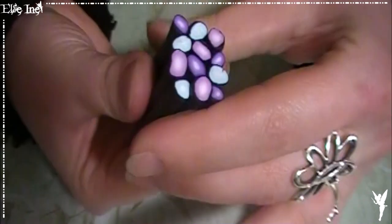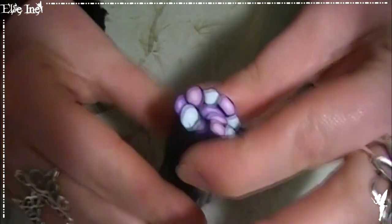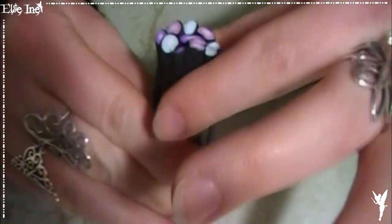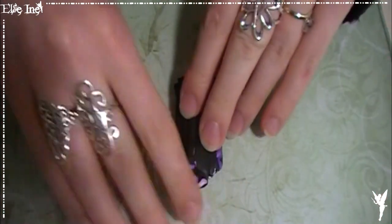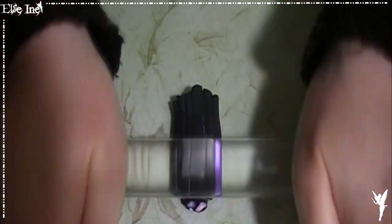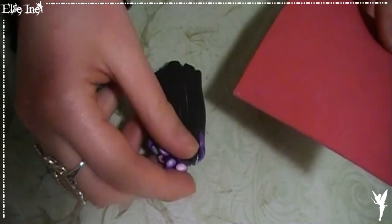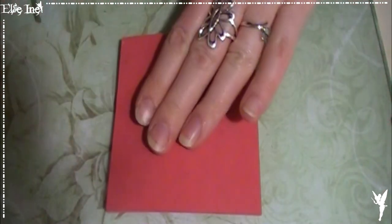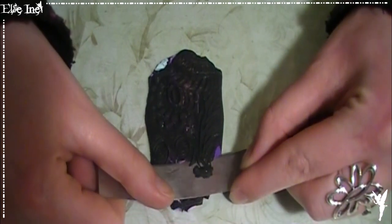C'est un peu comme la technique de l'ICAT. On va lui faire faire un quart de tour et on va venir l'aplatir. Pas besoin de l'aplatir énormément, juste un petit peu ça suffit. Et donc maintenant on va prendre notre plaque de texture et imprégner tout ça. Il ne reste plus qu'à scalper — comme le MICAT SHIFT, il faut qu'il y ait une surface plane et lisse. Et c'est là qu'il va apparaître tous les motifs.